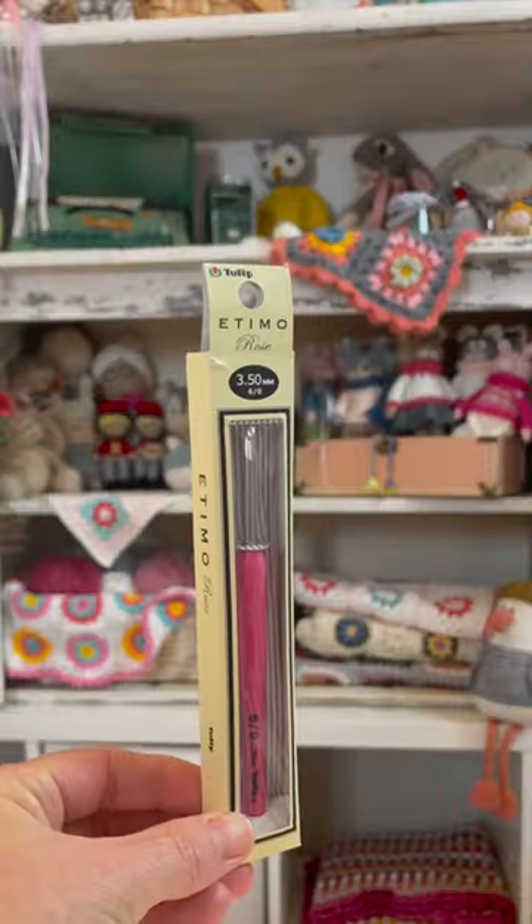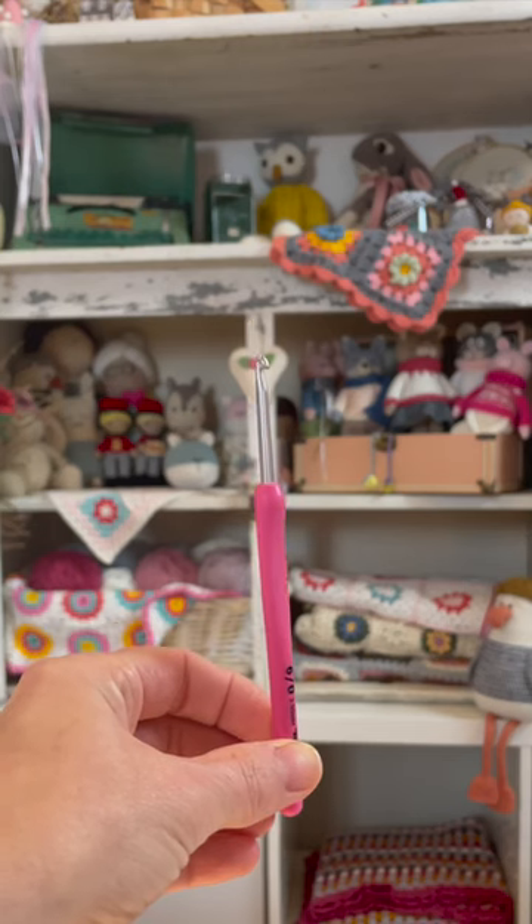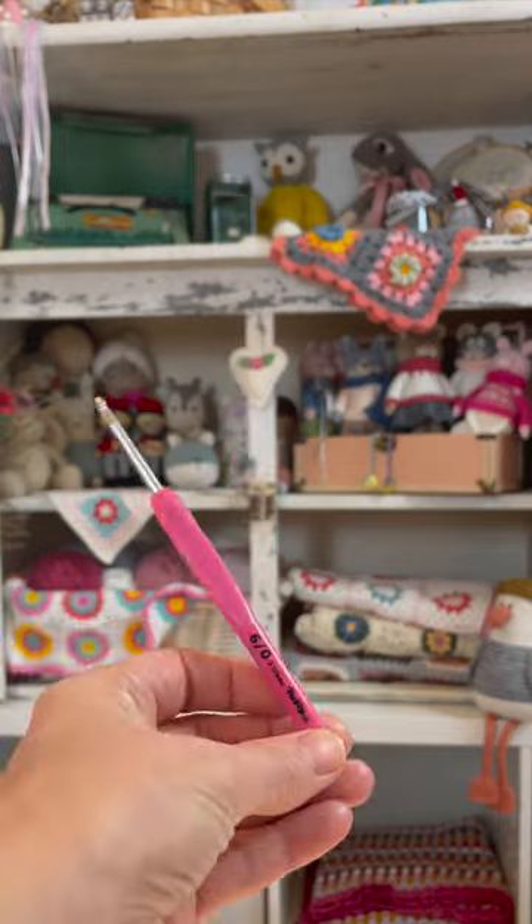In third place is the Tulip Edemo. I really like the rubbery handle, the long neck, and the pointed head. I found the metal to be a little bit rough, and it dragged against my yarn.